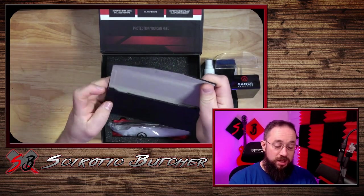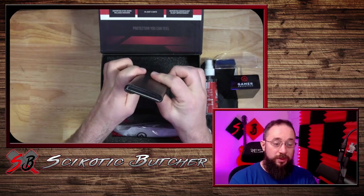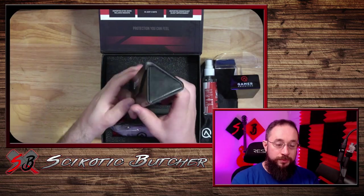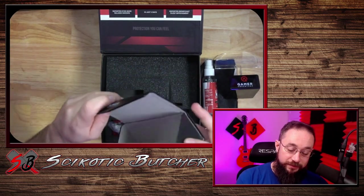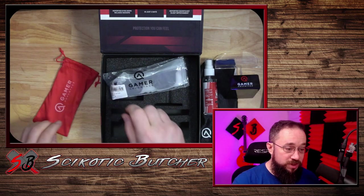Nice glass case, which is really cool because it folds up super thin. But when you open it up, pull out the ends, boom, becomes a triangle. And this is going to come in handy for keeping my glasses safe. Got a soft pouch for our glasses. That always comes in handy too.